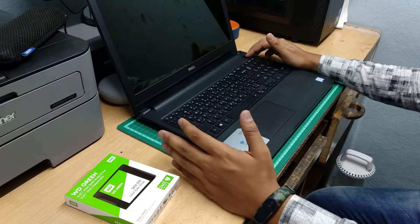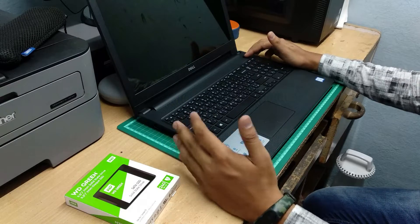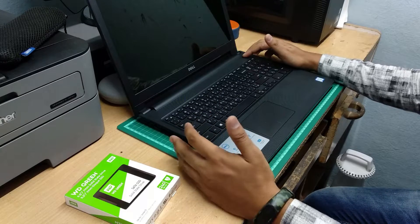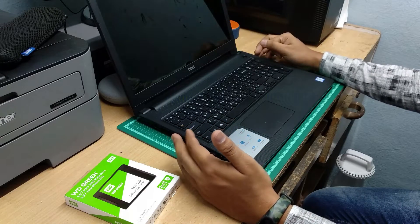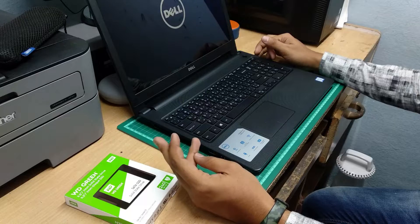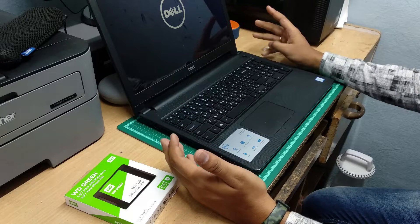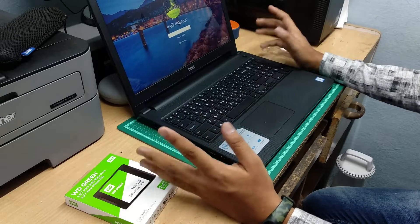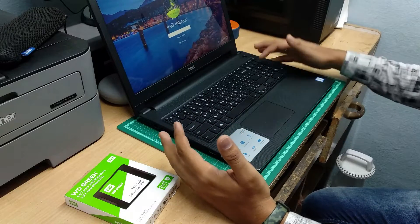I mentioned earlier that my system took 3 to 4 minutes to boot up. I will now show you how fast it is. In just 30 seconds, the system boots. That's the actual result — this is the whole setup.